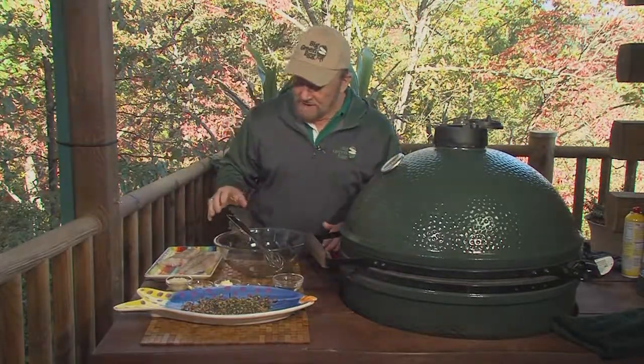I put some hickory chips on there. See the smoke? Alright, here we go.